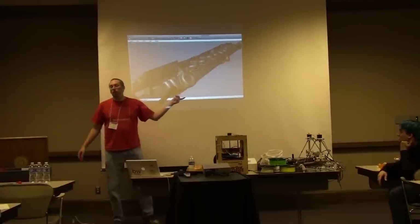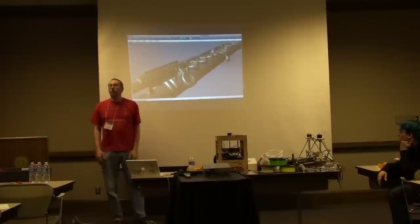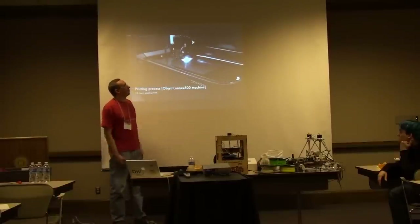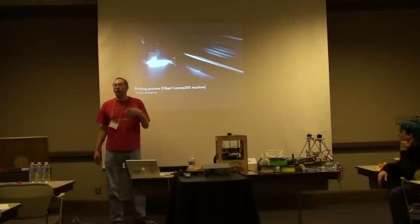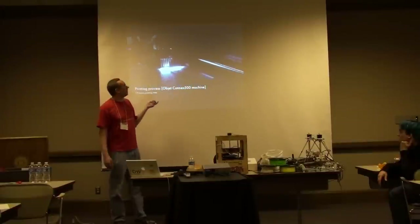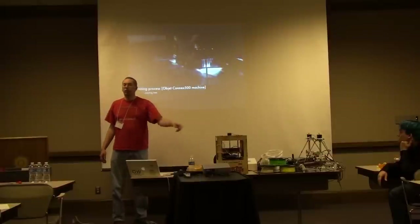This was designed in Rhino. In fact, Nicole Jacquard in the art department teaches a 3D modeling class using Rhino. You can actually take classes at IU on this, and the art department has two high-end 3D printers — a gypsum printer that can print in full color, and a high-end ABS printer similar to this one.